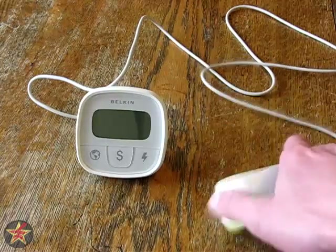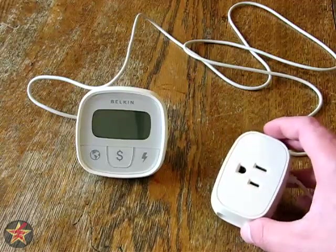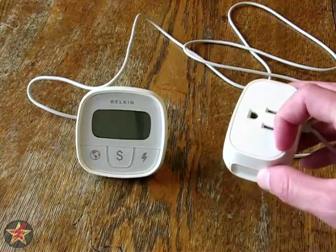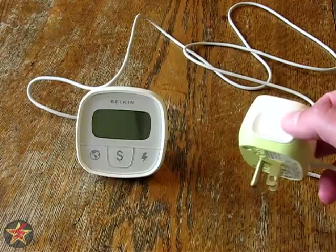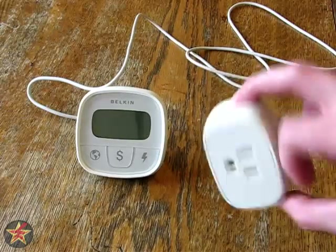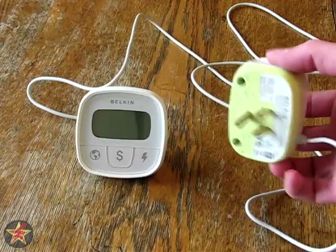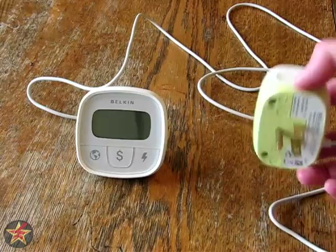Here we have the wall socket. It is 2.25 inches high, 1.5 inches long, and 2 inches wide. You will also notice notches on either side for comfortable gripping and removing from the wall. Again, standard United States wall plug-in. The back is also this stylized green.